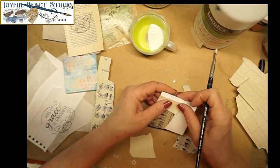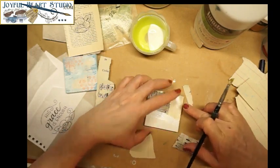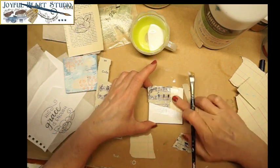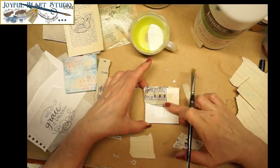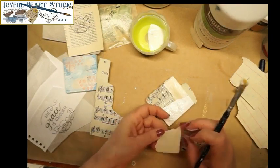It doesn't really matter if the papers overlap exactly or not, because this is just the base layer and we're going to be adding on top of it — everything will fill in as we work. It's kind of nice to see the seams; it adds interest to the background. I'm just going to rub that down and make sure I have the excess out, then get some on the other corner.